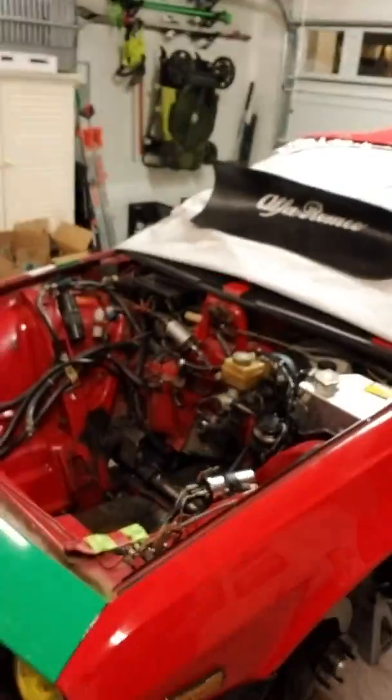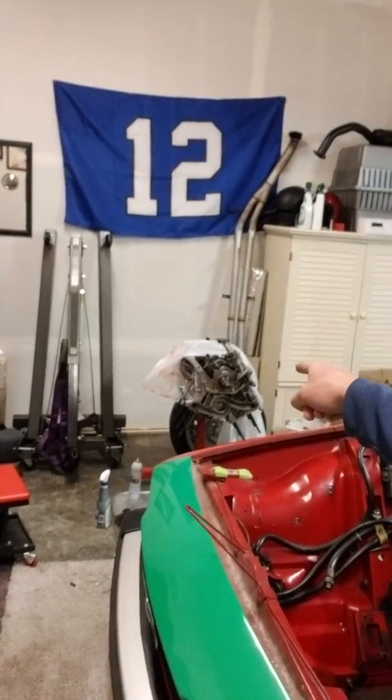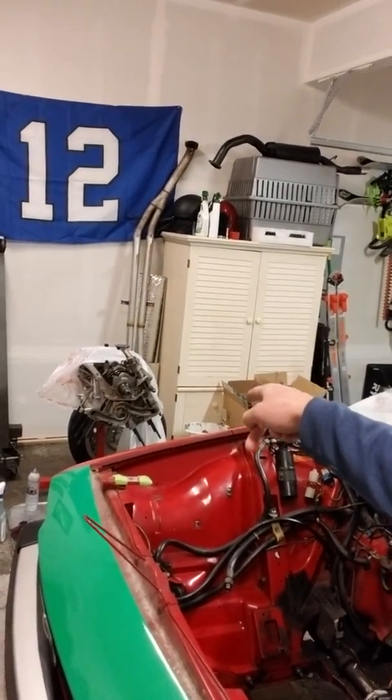Hey everybody, Sloppy Joe here — or Sloppy Joe in Seattle, or the GTV6 guy. I've decided my channel is going to focus, at least in the short term — and short term being who knows how long — on the restoration of the driveline of my Alfa Romeo GTV6, which is halfway under a cover. The hood is up on the roof and the engine bay is of course empty, since the engine is over in my engine rebuild section of the garage.